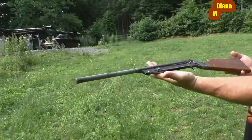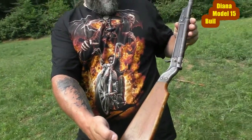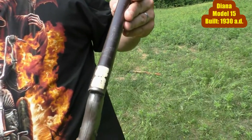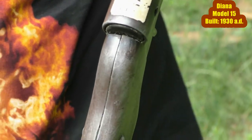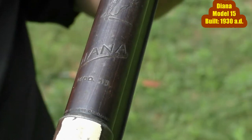Next we see Eric's Diana model number 15. This slightly smaller air rifle has no muzzle crown and was made especially for children. This model number 15 is shooting as well as it did 90 years ago, but its power is not comparable to the model number 25 — it's much, much weaker.